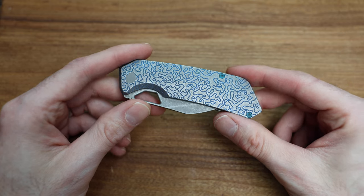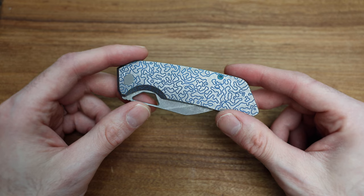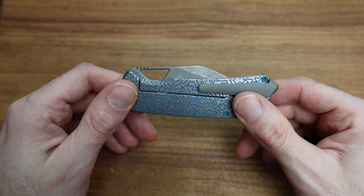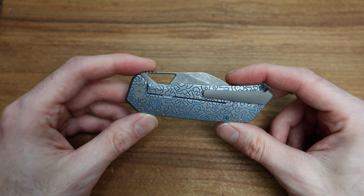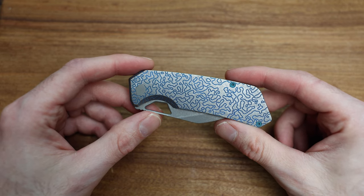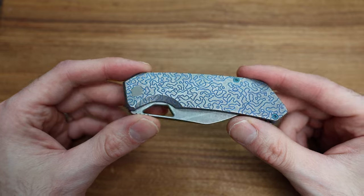I will say this before we get into it as well: this knife is certainly early on in its life, being that there's less than 100 of these. And there's certainly some room for improvement. As I always say, to get a 90% finished product is generally pretty good - that last 10% is the hardest 10% to get.